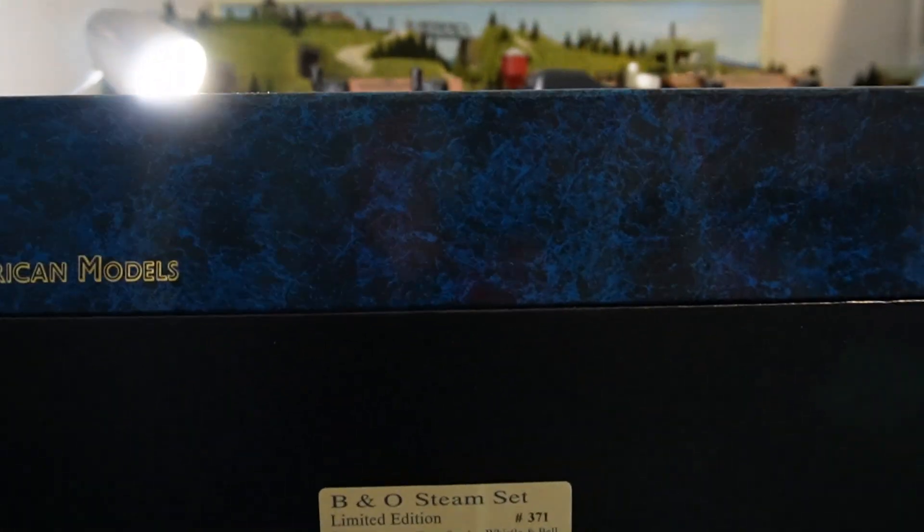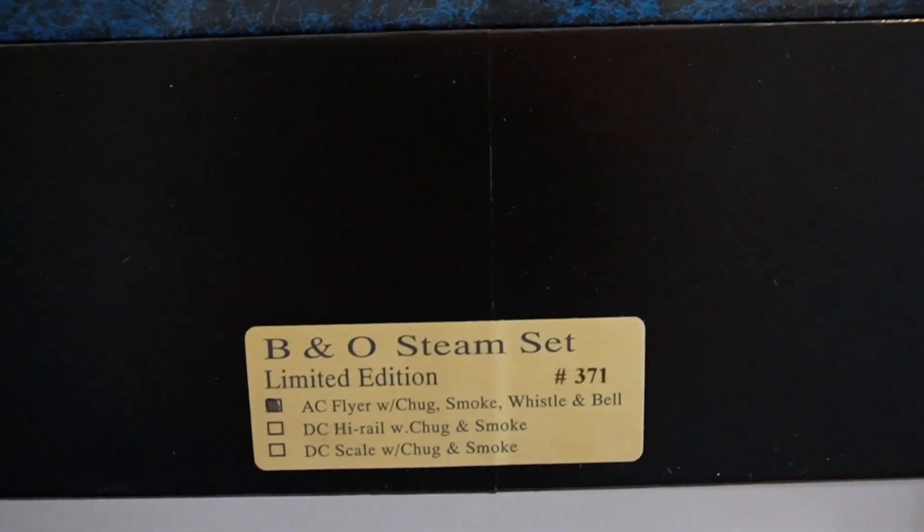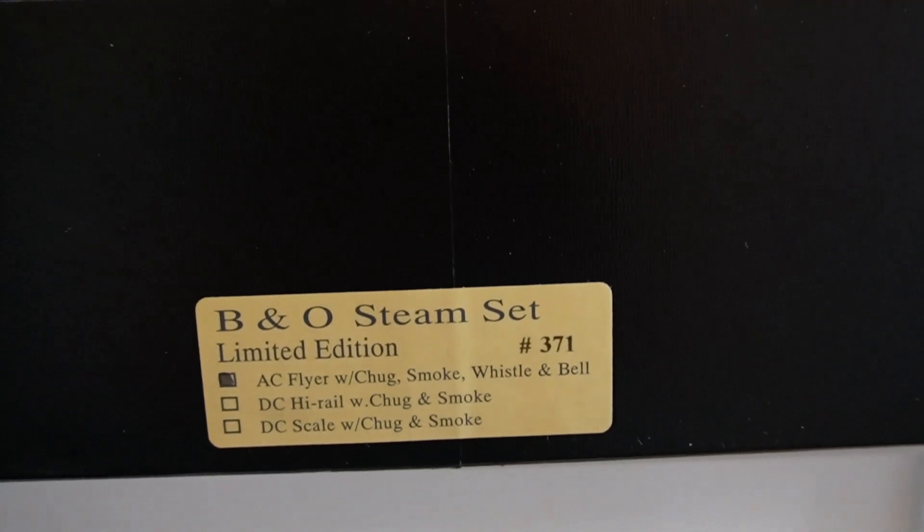It's an American Models train set — the B&O Steam Set, Limited Edition.